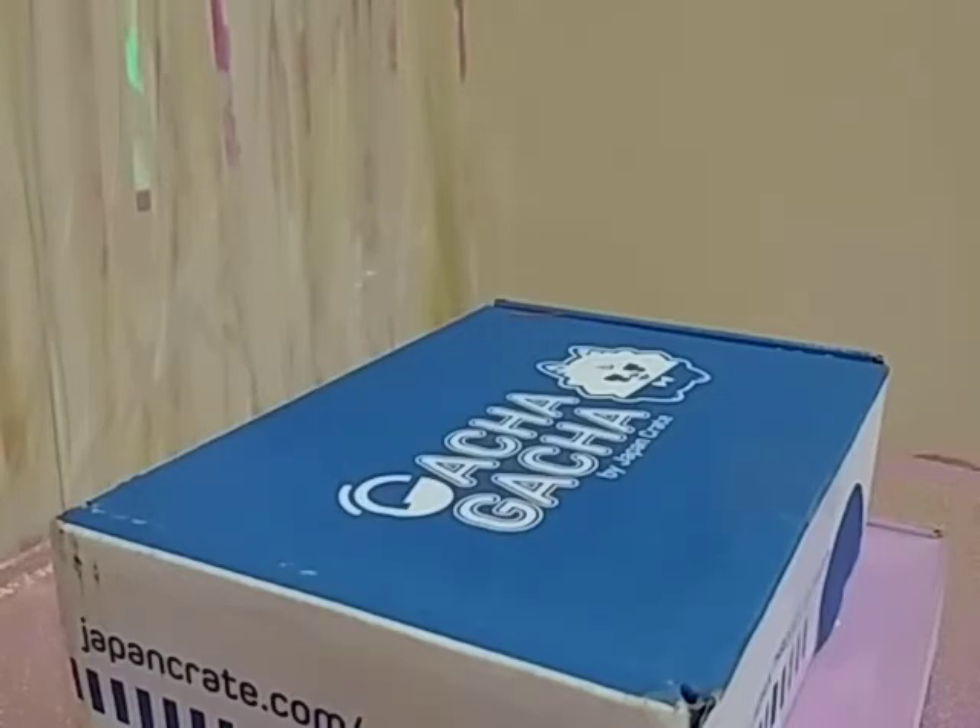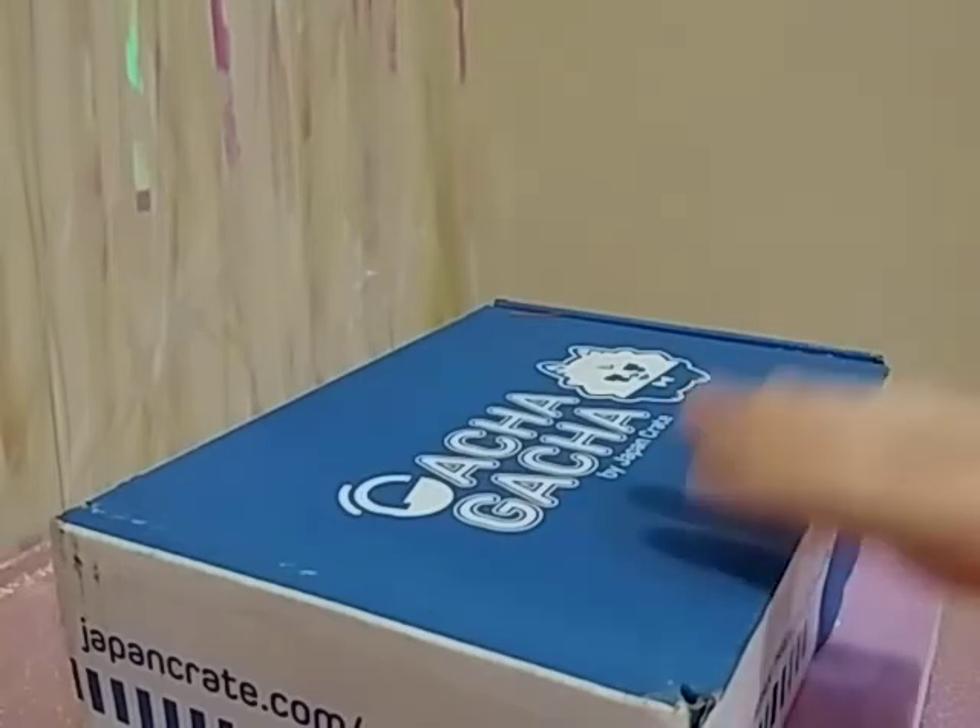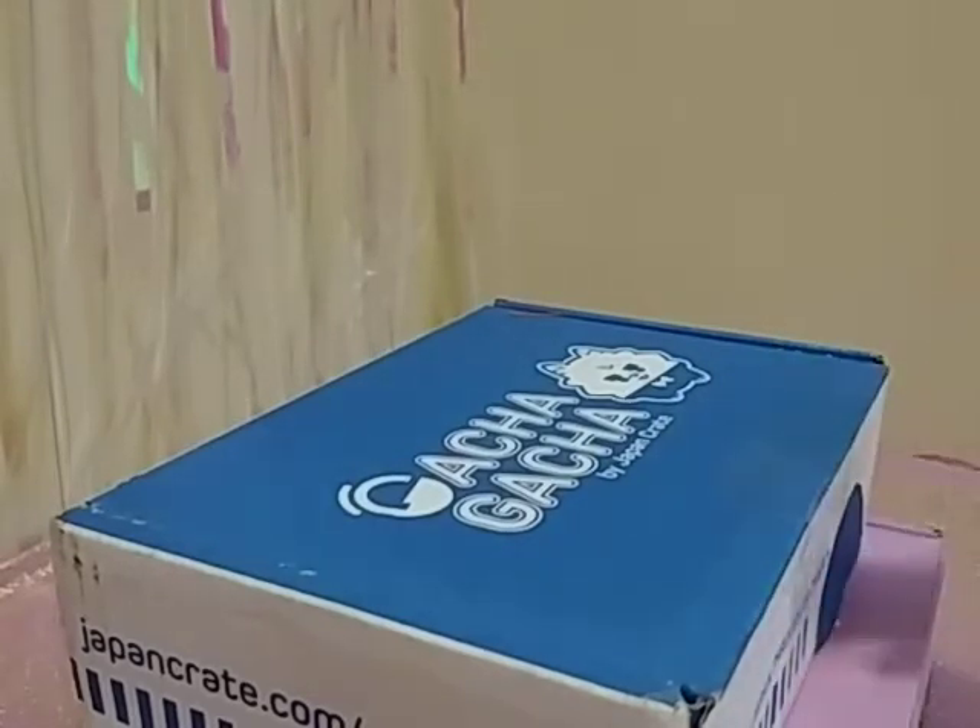Today I'm trying out two new subscription boxes. I'm not sure if I'm going to keep the subscriptions — this is a first-time look, checking if the quality is good and if it's something I want.